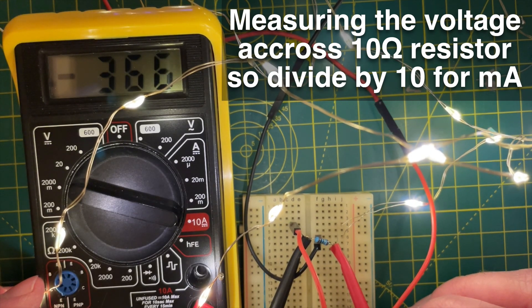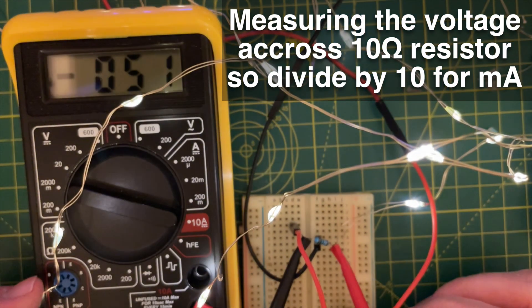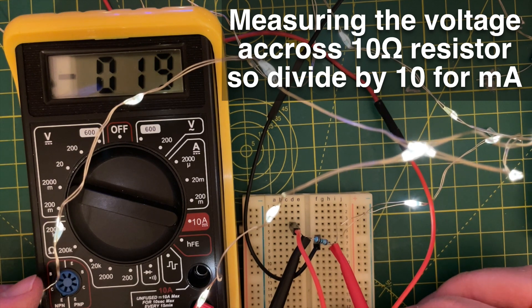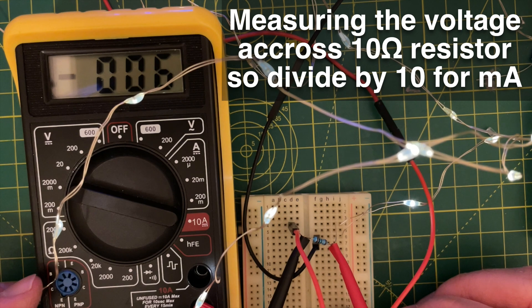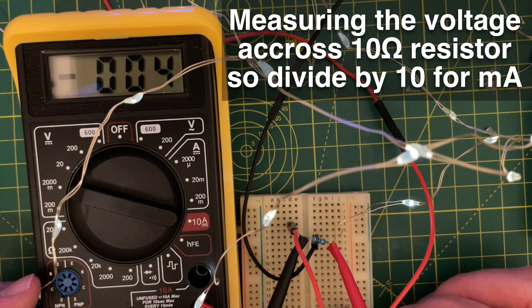A really quick hack would be to just replace this resistor with a higher value. The LEDs will light up with just a tiny amount of current and these lights don't need to be particularly bright, so we could easily put a much higher resistor in and increase the battery life considerably.